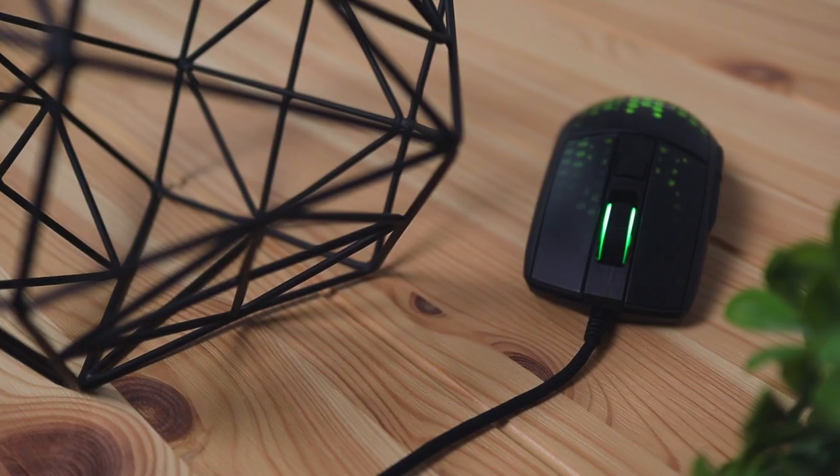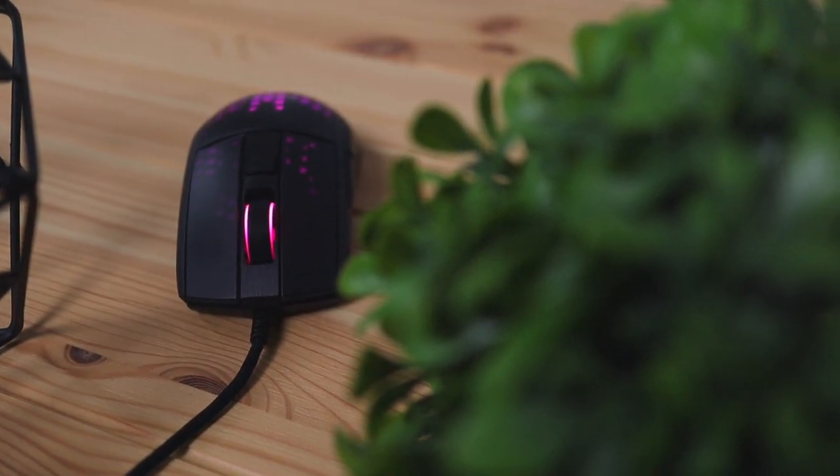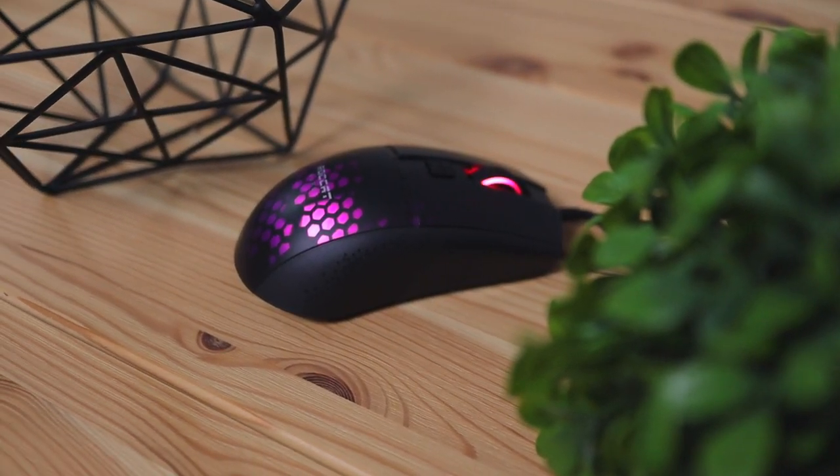Getting into the design and build quality, the design is pretty aggressive. It has aggressive cutouts, a defined button click, and a scroll wheel — all with sharp angles rather than a soft, fluffy look. It's more of an aggressive aesthetic, which I'm personally a fan of, and Roccat is pretty well known for creating peripherals that look aggressive.